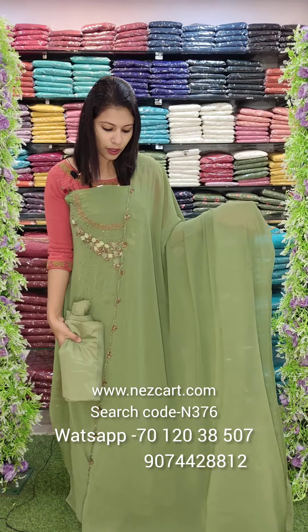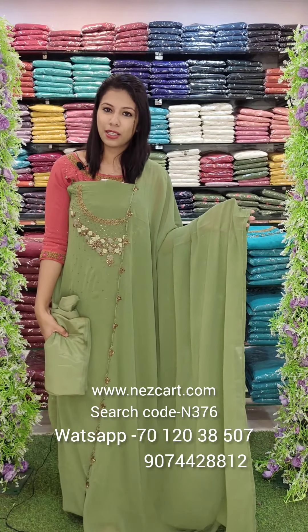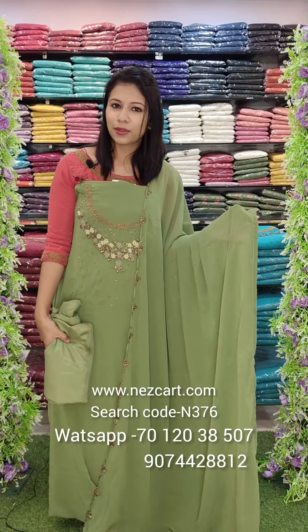The overall look is the same. This is the N3760 search code. Price is 1780 with free shipping. The next studio is 9:30am. Thank you.